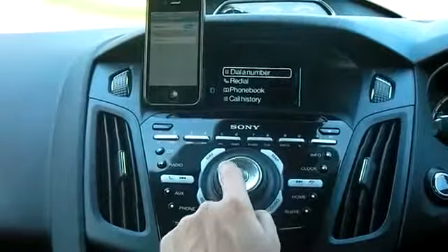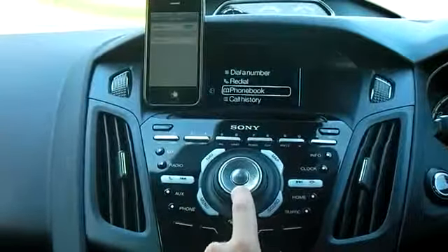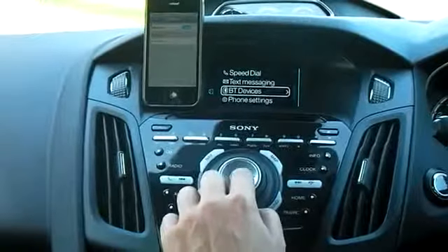On the main menu, using the navigation buttons, you scroll down onto page 2. You'll get to BT devices — that's Bluetooth devices — and hit OK.